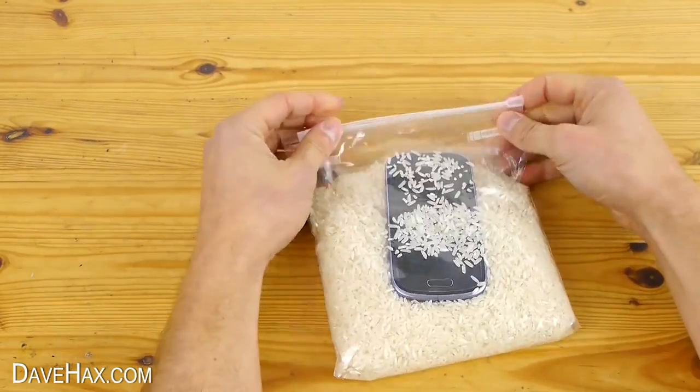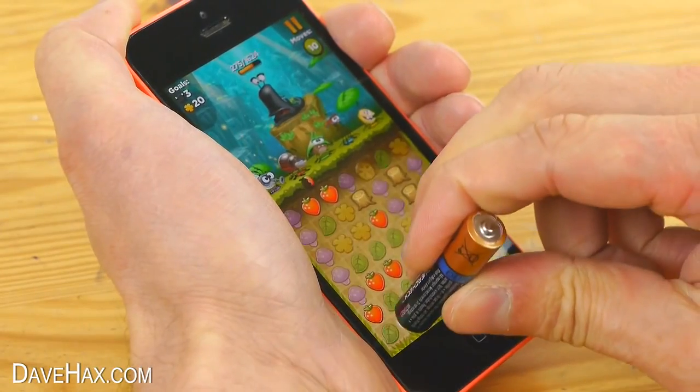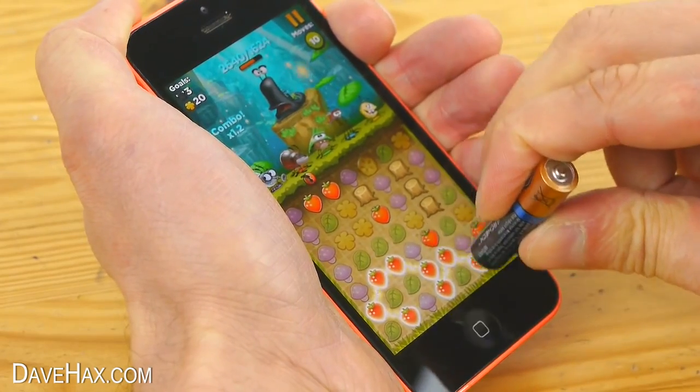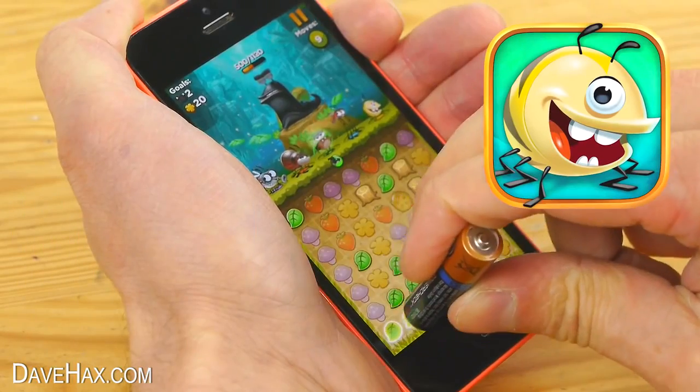Today I'm going to show you a selection of life hacks for your mobile phone, and I'm going to be featuring the game Best Fiends by Seriously Entertainment, who are sponsoring this video. There's a link in the description below where you can download it for free and try it for yourself, and this is what the app icon looks like.